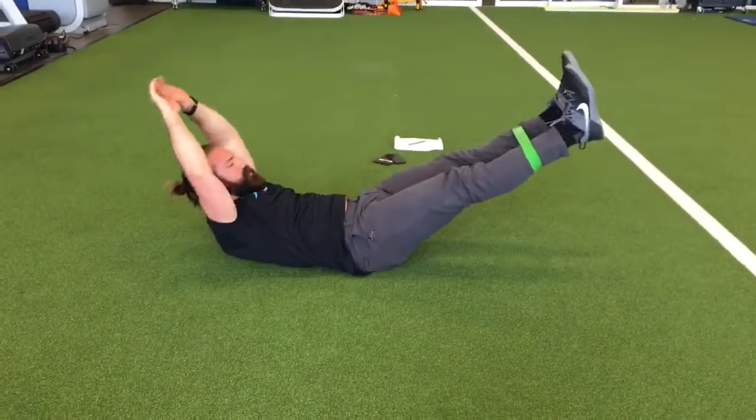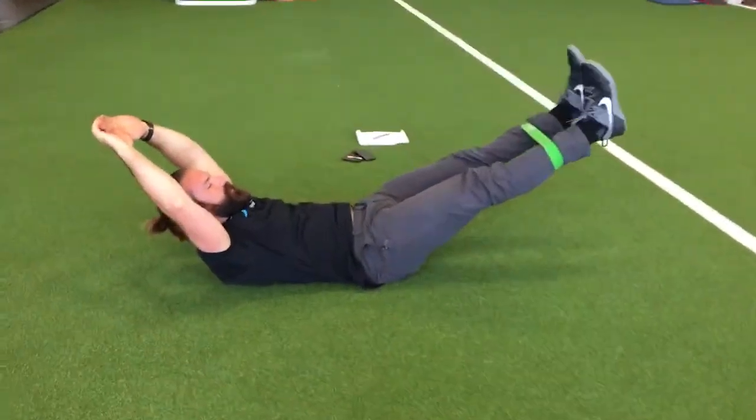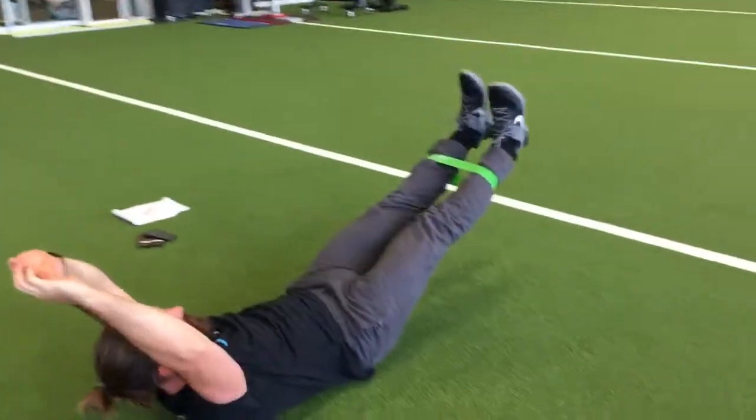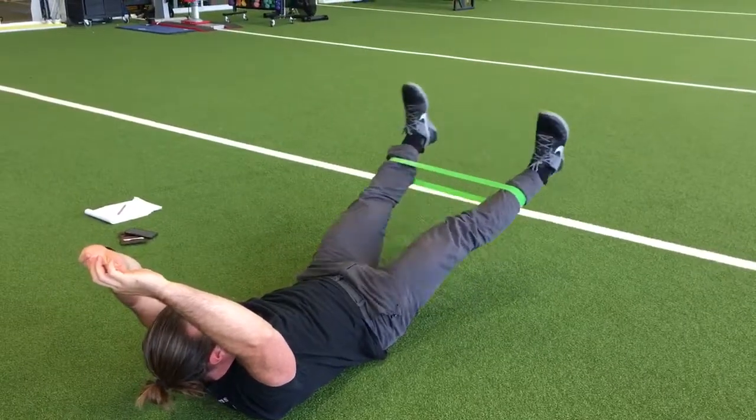This is a banana hold with leg abduction. You're gonna form a banana and then you're gonna pull your legs out, not too wide, maybe six inches to a foot wide, and then you're gonna bring it back together.